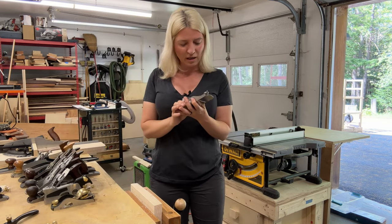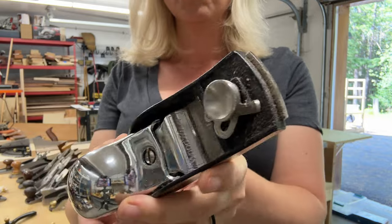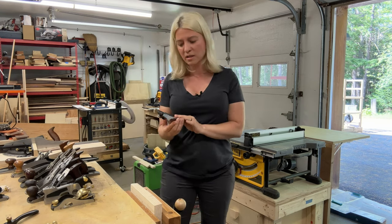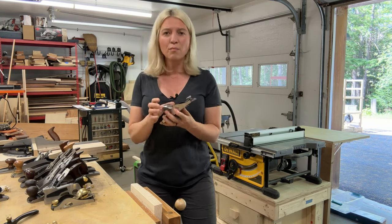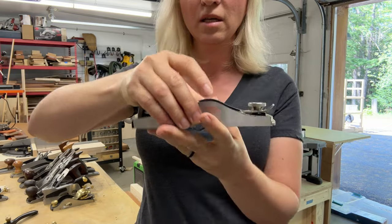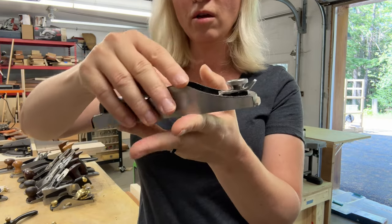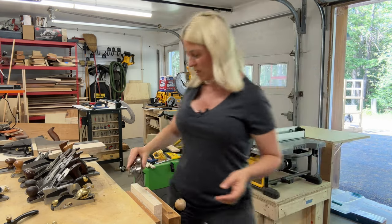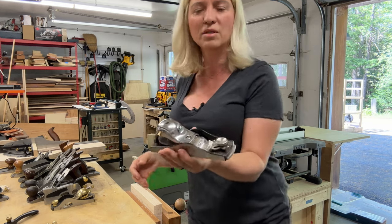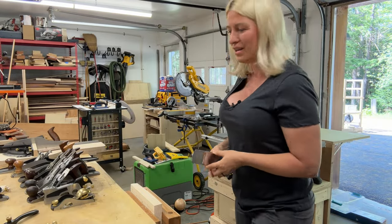The next block plane I have is from Wood River. This is not a cheap block plane — it is premium, a really, really nice block plane. The sole is flat right out of the box, and I did have to sharpen it. My problem with this block plane is if you have smaller hands or if you're a female, this knob here sticks out so much that when I hold it, I can barely grab it with the tip of my fingers. So that makes it very uncomfortable to use. You need a big hand in order to hold it securely.